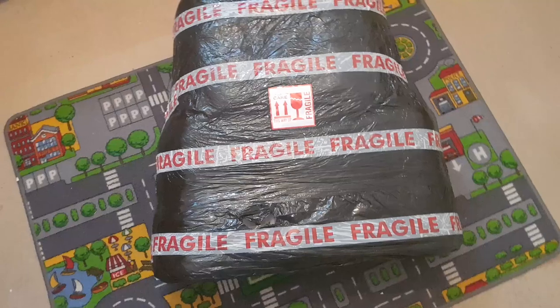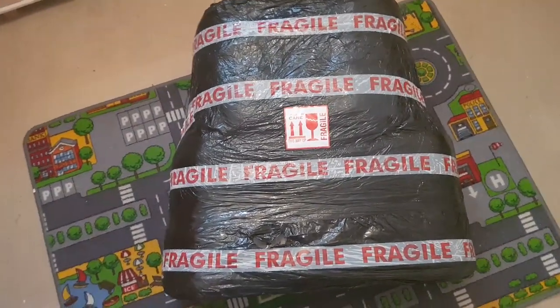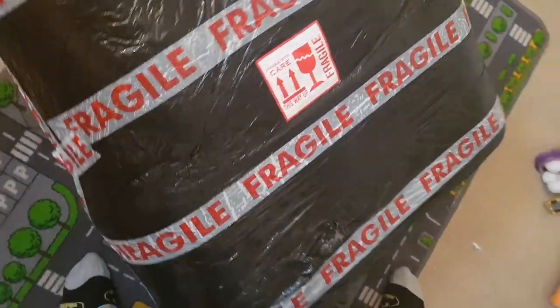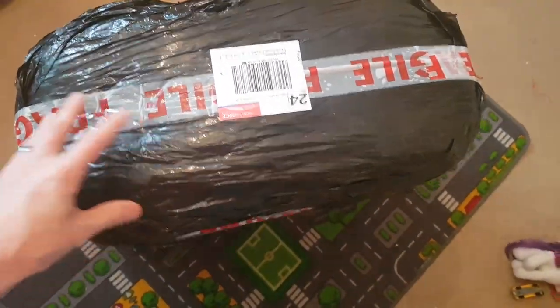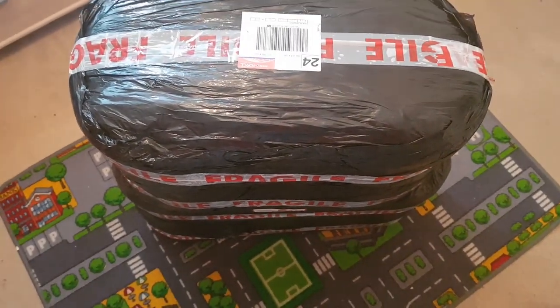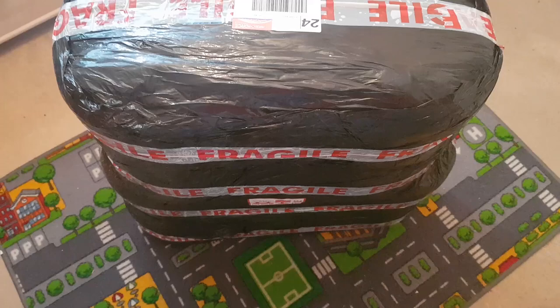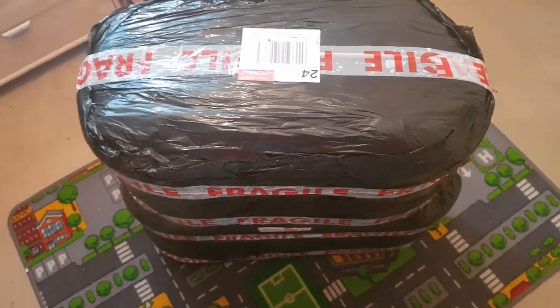As you can tell, it's fragile. This is how it came this morning — over the moon. Packaging is amazing. This thing is padded like you wouldn't believe. There's no way these things are going to get damaged unless it actually got physically run over.